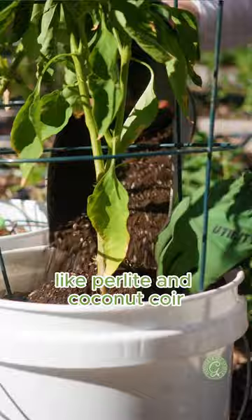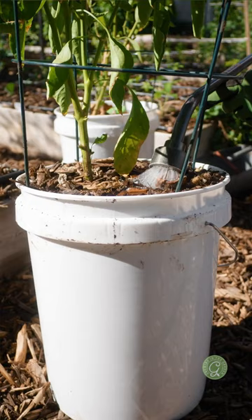Now I'm gonna put that mulch back in place. I'm gonna fill that all the way up and that excess water is gonna drain out of the bottom.